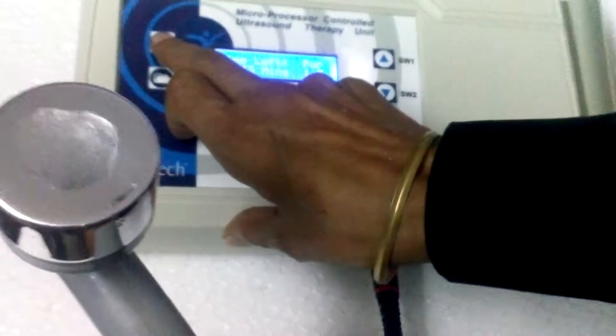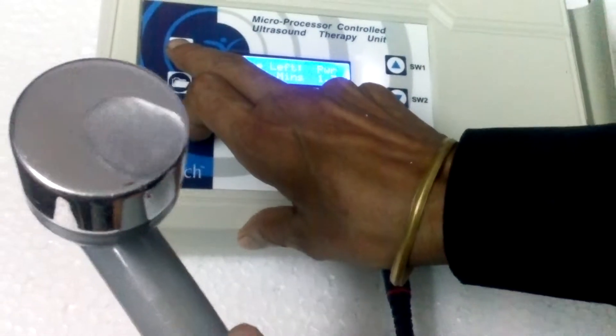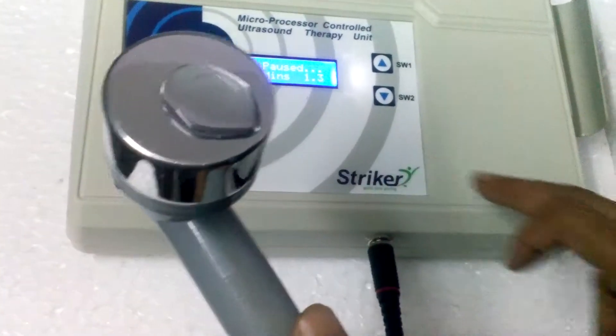Now we can stop or pause the treatment by pressing the mode button again. That's all, thank you.